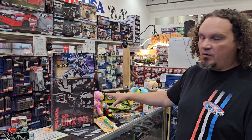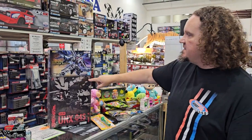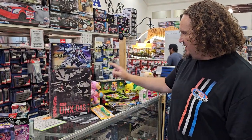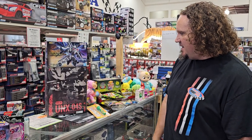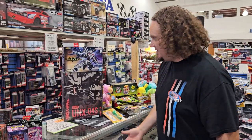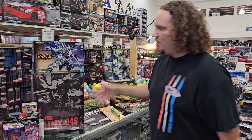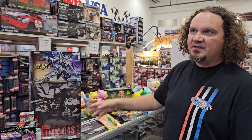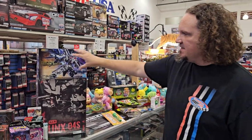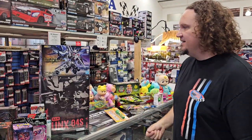We got some Gundam and some Simpro — we carry both. This is a Freedom Gundam Master Grade SD Super Deformed — basically it's like a smaller version where the dimensions aren't exactly right, but they do it on purpose. And then there's another one in a big box for 70 bucks. We're always getting new Gundam — anything that comes out new we usually get on time. We sell so much of it.